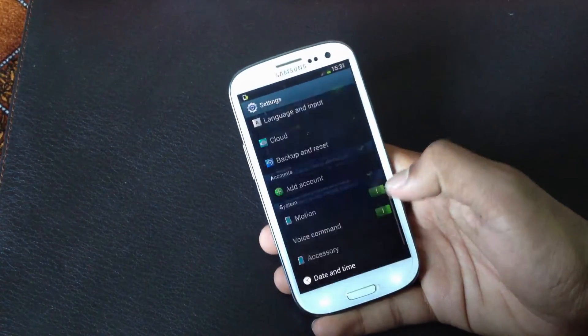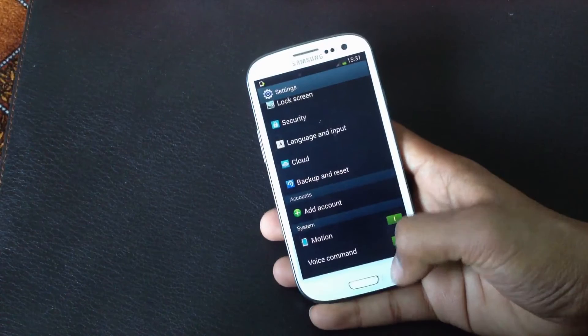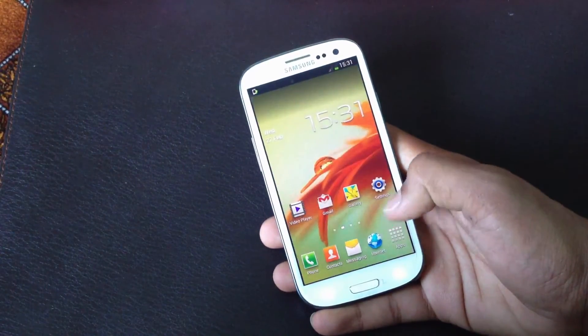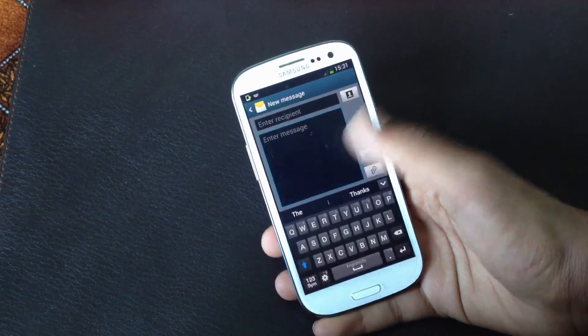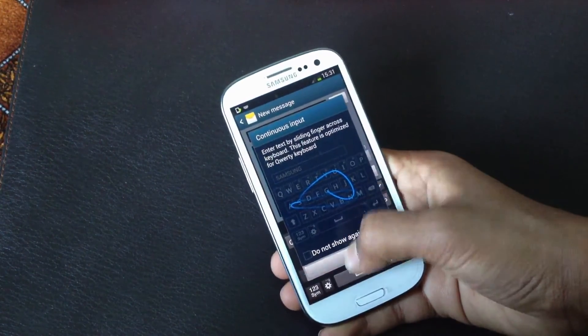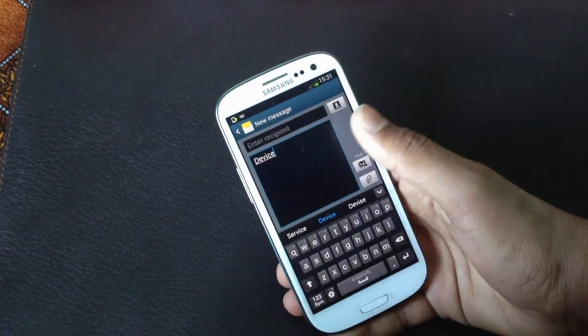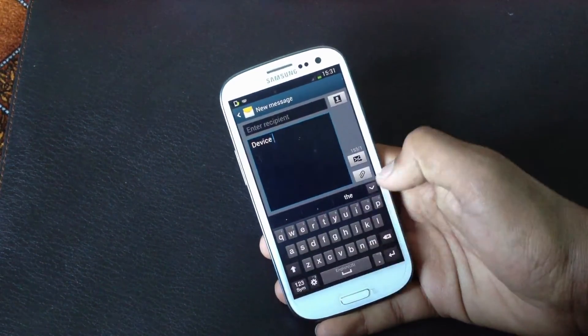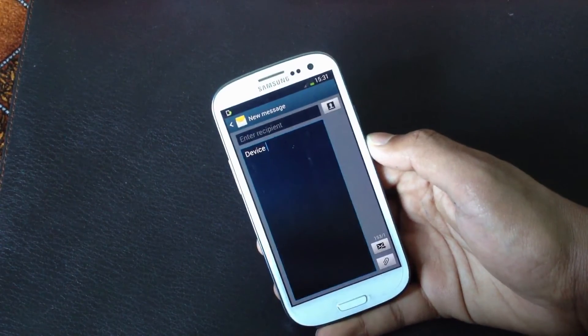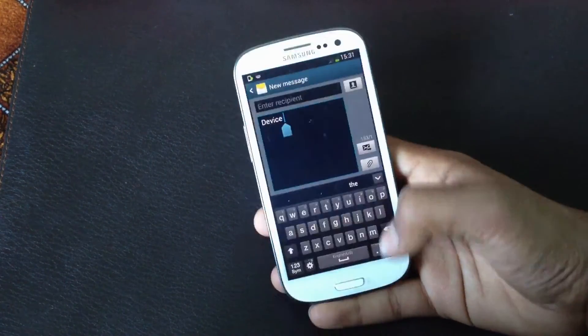This firmware also brings a new keyboard with the swipe feature, and the predictions of the swipe feature are really good. So you will get a new keyboard with this firmware on your phone.